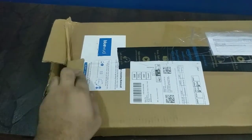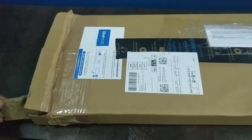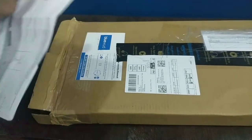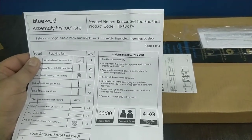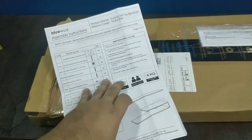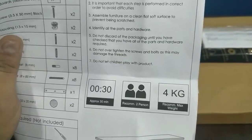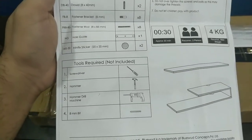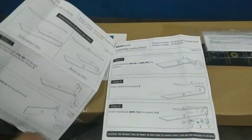This is the only thing in the package, so let's go ahead and remove everything. The company is Bluewood and the product name is Kunsa Setup Box TV Shelf. This is the user manual and assembly instructions. It says installation takes approximately 30 minutes, recommended weight is 4 kg max.